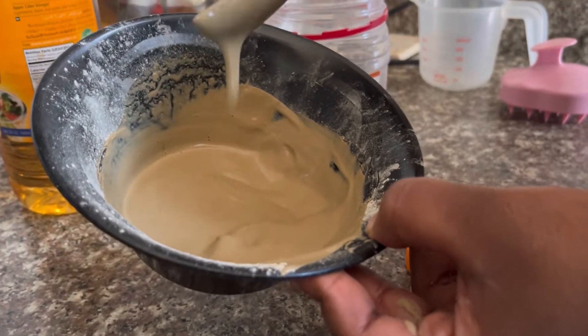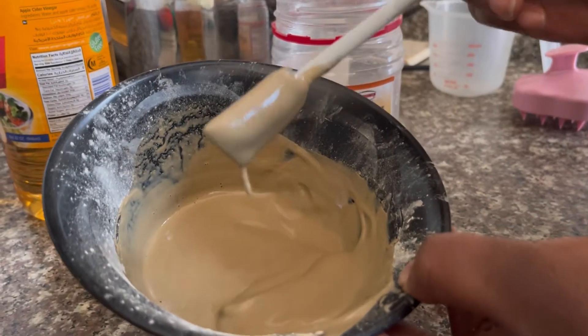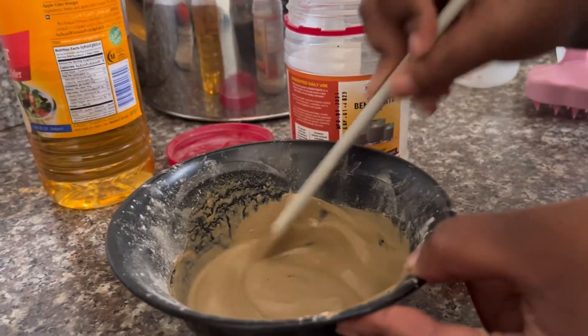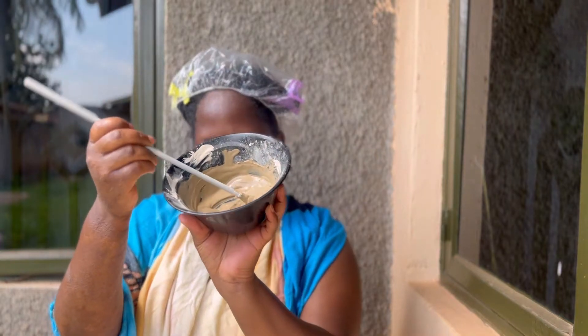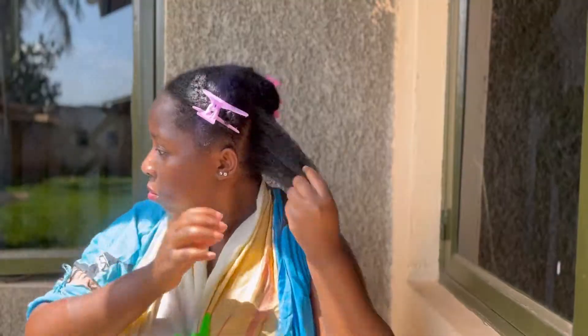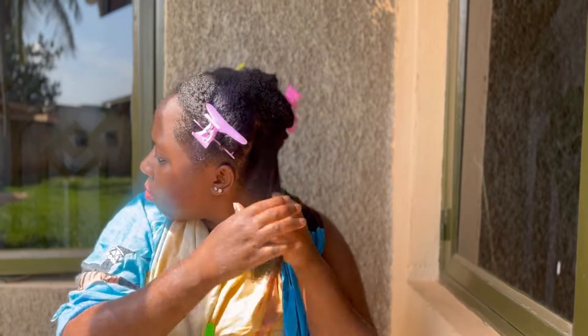As you can see, after mixing I got the consistency that I wanted and now it was time to put it on my hair. At this point my hair was only detangled and not washed, because this treatment also acts as a cleanser — I decided to use it as a substitute for my shampoo for today.